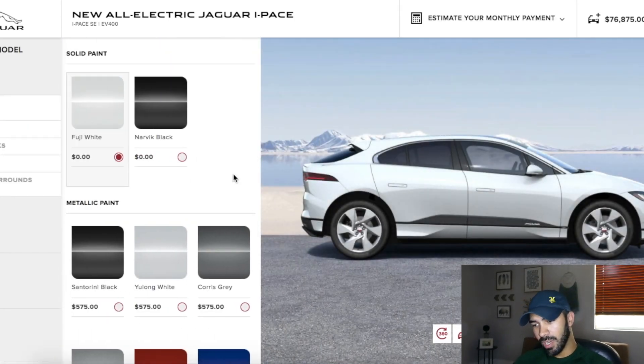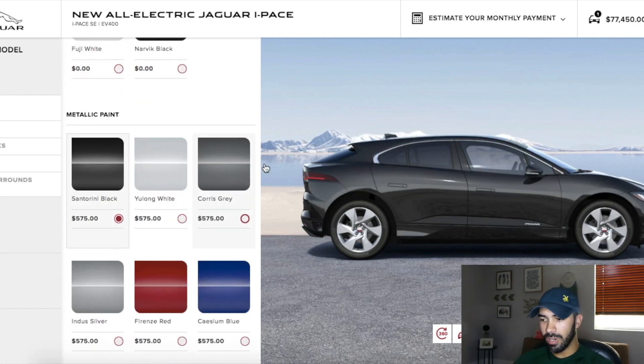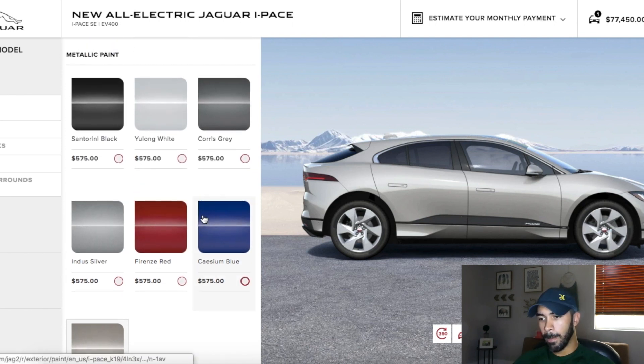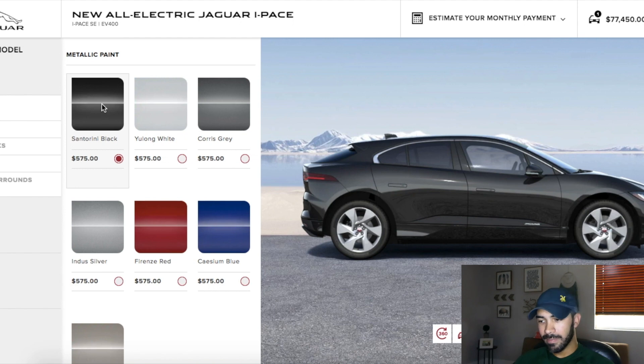For the colors, I honestly like a dark color on this car — I think it's going to look a little bit nicer than a light color. The Borasco Gray on the car I reviewed was actually very nice in person, even though it doesn't look as nice on screen here. But I'm not going to pick that color. I think I'm going to go with black. I like how the black looks.